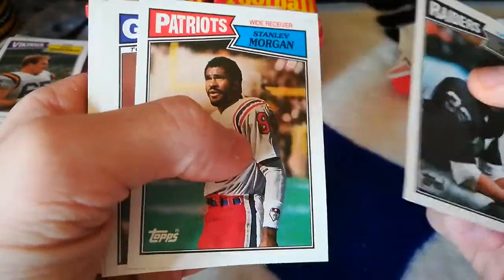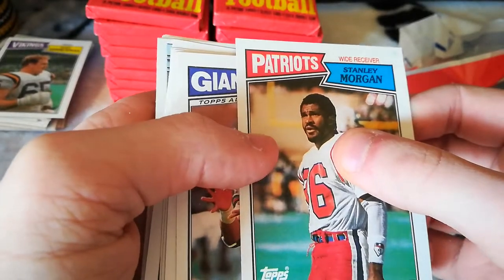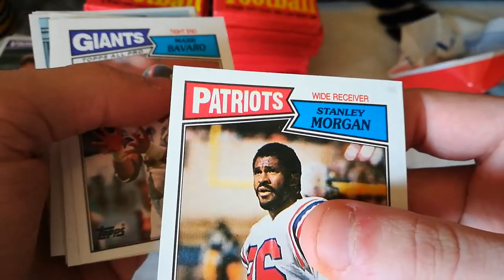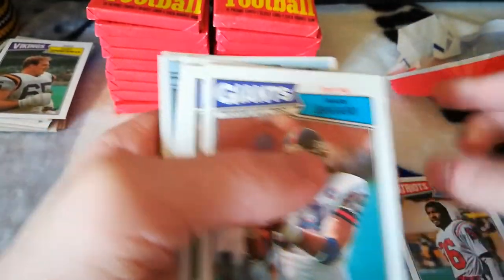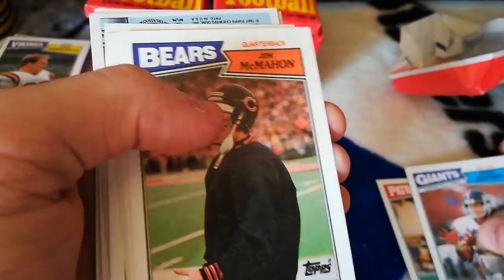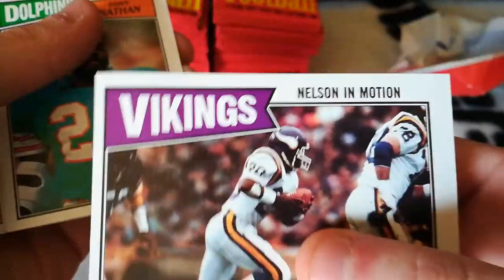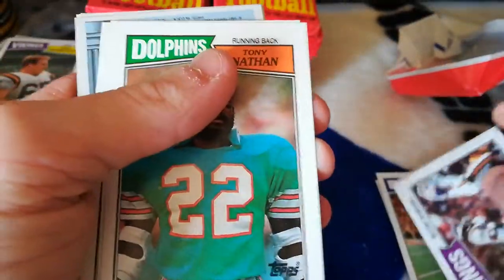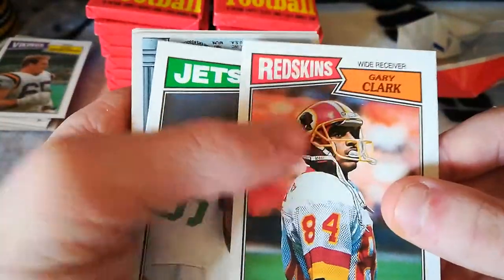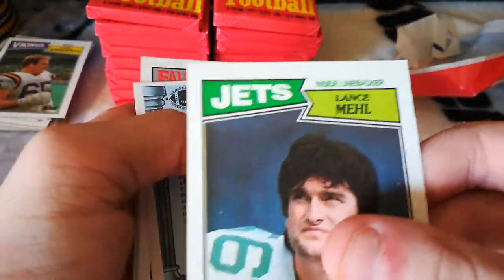Marcus Allen. Come on, you can do it. Stanley Morgan. What do you think that says? Mark Bavaro. Jim McMahon. Vikings — come on, you can do this. Tony Nathan, Gary Clark, Lance Mel.